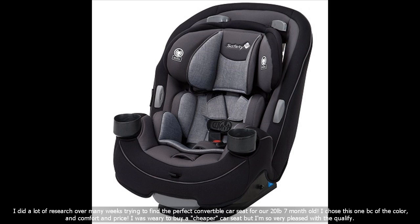I did a lot of research over many weeks trying to find the perfect convertible car seat for our 20-pound 7-month-old. I chose this one because of the color, comfort, and price. I was wary to buy a cheaper car seat but I'm so very pleased with the quality.